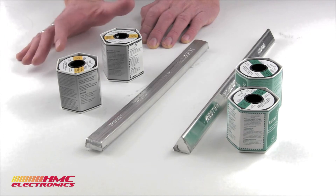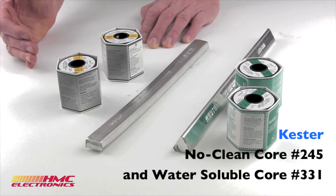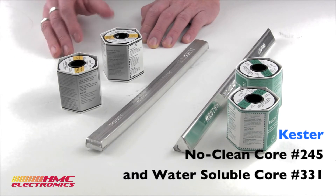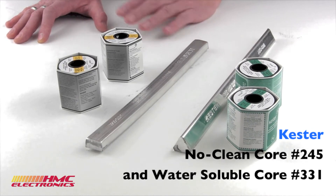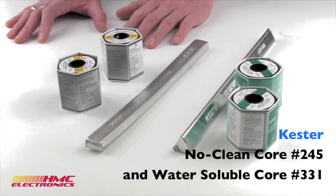You also have no-clean and water soluble. No-clean — pretty simple — you don't have to clean the residue that is left behind. Just as with the rosin mildly activated not being quite as good as the fully activated rosin, the no-clean is the hardest to work with. It is the slowest to wet and therefore the slowest to solder with. Lastly, you've got your water soluble. This is a completely organic flux — completely water soluble, so you can wash away any residue. There are applications where water soluble is preferred; it's definitely the easiest residue to remove, but it is not as easy to work with and not as quick a wetting action as the fully activated rosin.